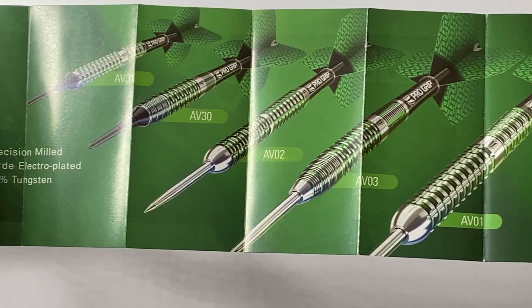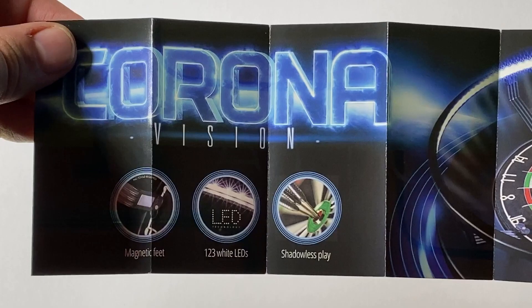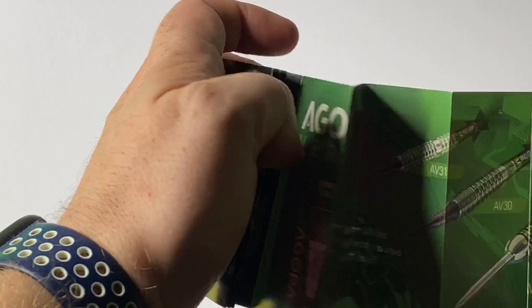They've also got the Corona light system, which I also use myself. Fantastic — you don't get any shadows, really, really recommend it.